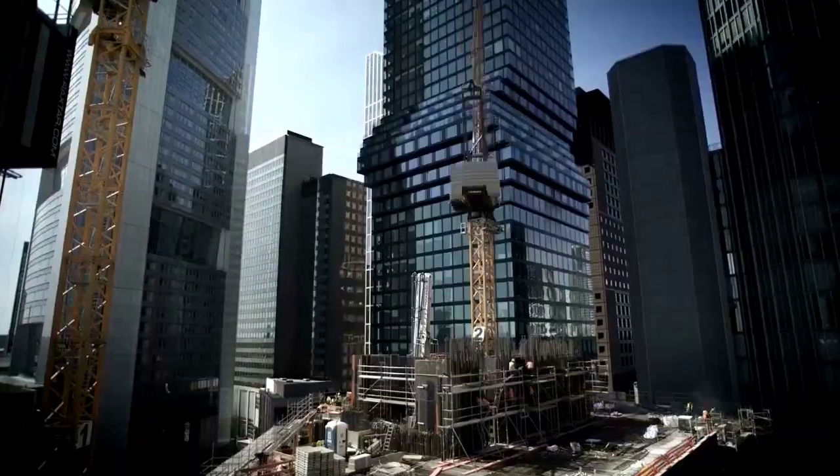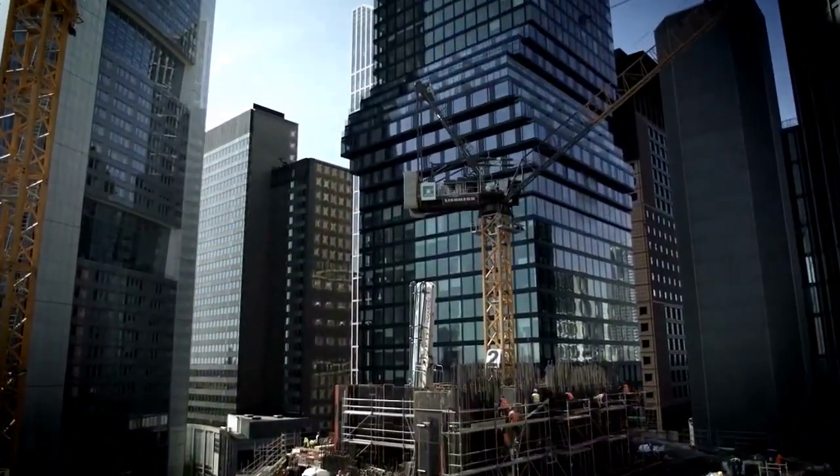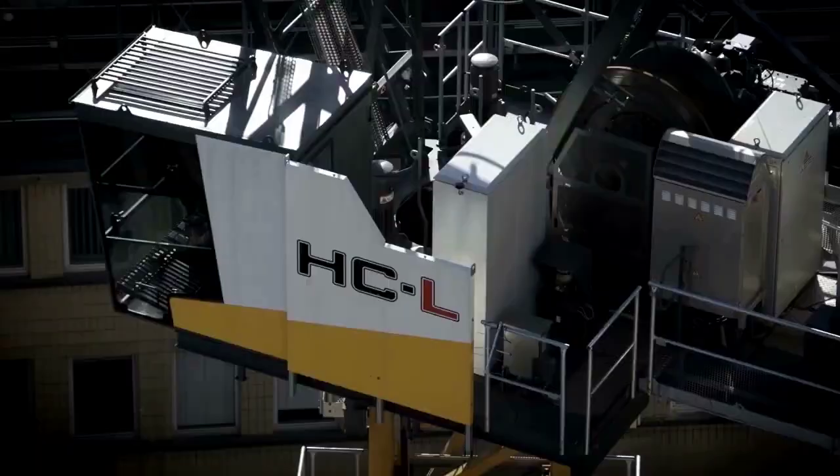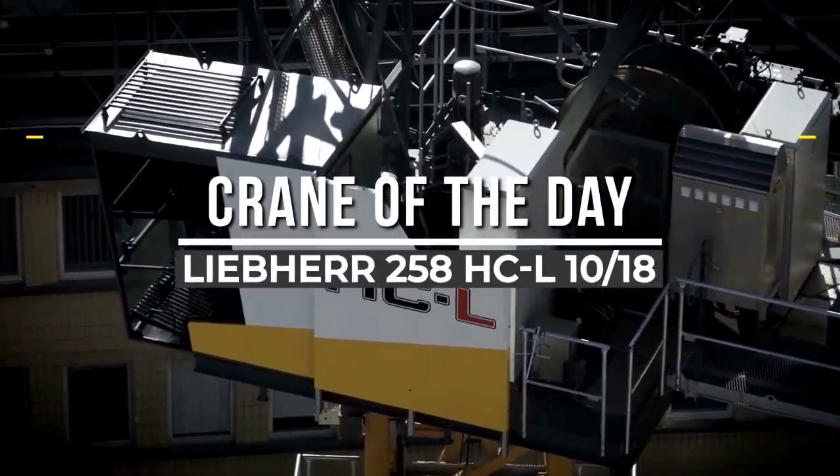Welcome back to another episode of Crane of the Day from Chan 27. In this episode, we talk about the Liebherr 258 HC-L 10/18 Fibre.